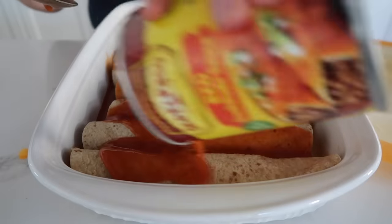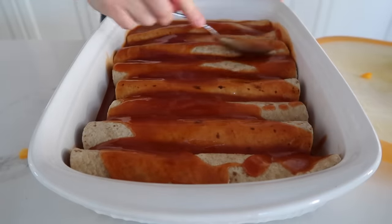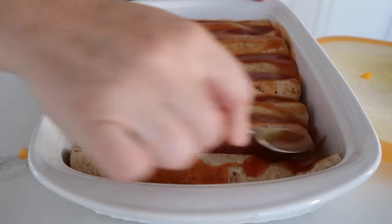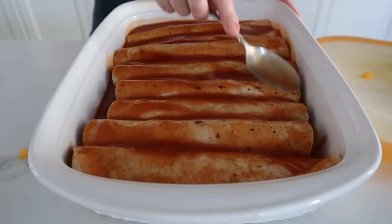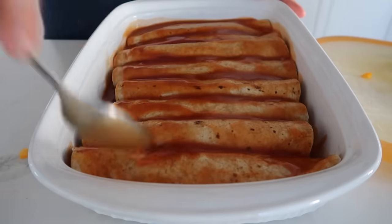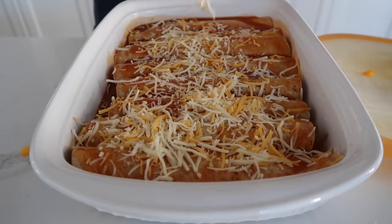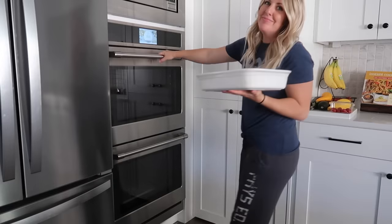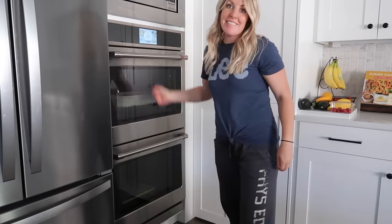Pour the rest of the enchilada sauce over, making sure all the tortillas are covered - no one likes hard, crispy tortillas, we want them soft. Add the rest of your cheese. Bake at 400 degrees for about 12 to 15 minutes until the cheese is really melted and everything is heated through. Please ignore the pajama pants - that's my new uniform when I don't feel very good.